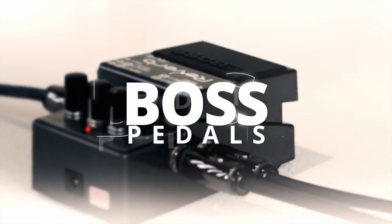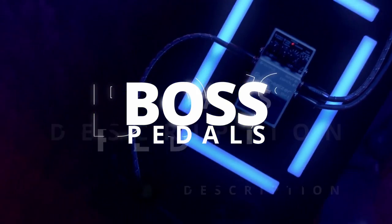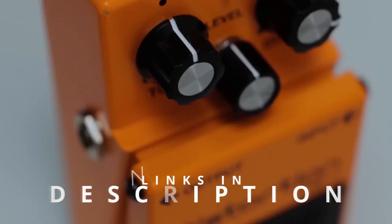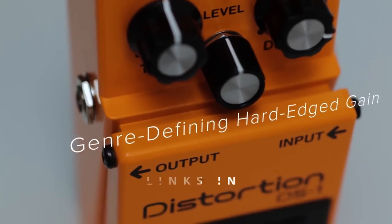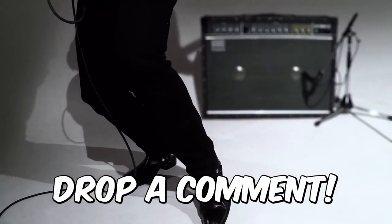Hi folks! One name you'll hear time and time again in the music scene is Boss. Boss creates some of the most well-loved guitar pedals, and in this video we feature five amazing Boss pedals you just have to have on your board. Okay, let's get into it — here are the top five best must-have Boss pedals.